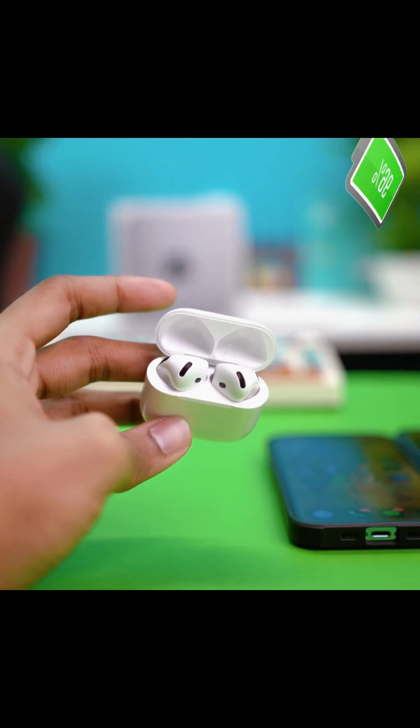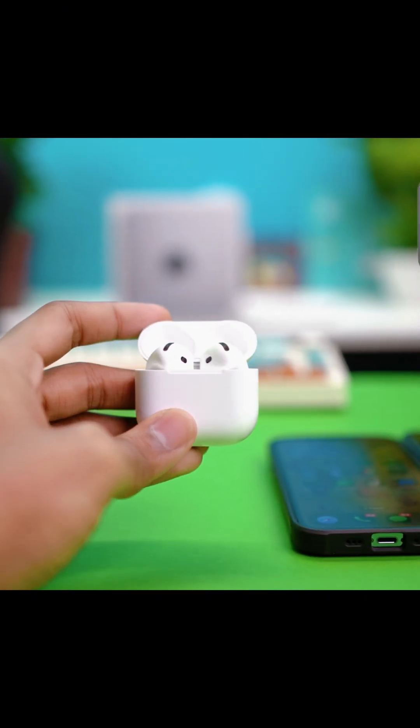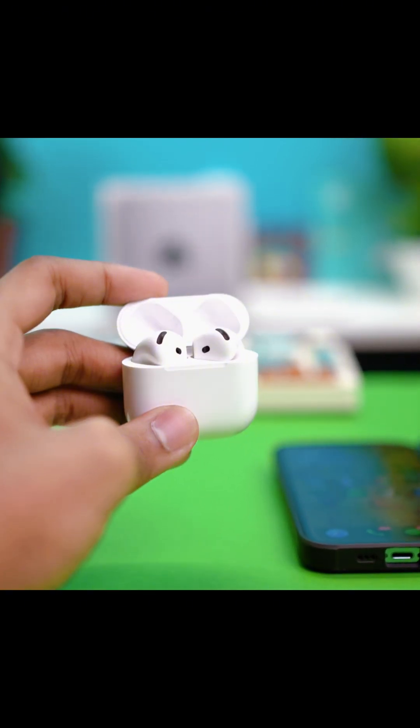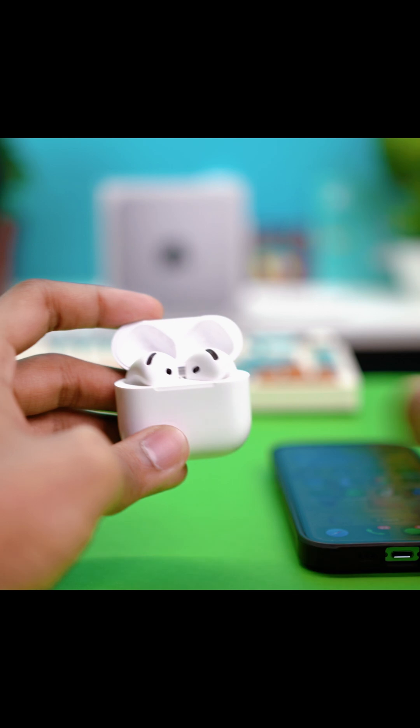Hey guys, welcome back to the channel. This time I'm going to show you how you can check the battery percentage of your AirPods with iPhone and Android devices. It's pretty quick and easy, so let's jump right in.